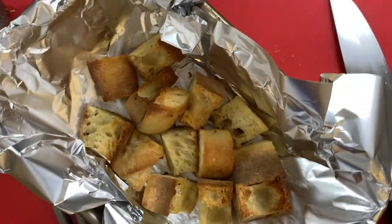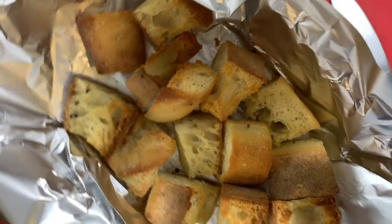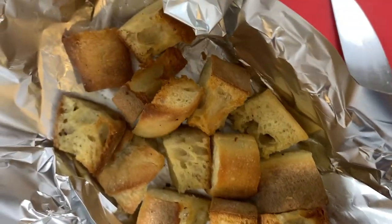It took about 30 minutes, but look at those perfectly crispy croutons. Just put those aside to cool down.